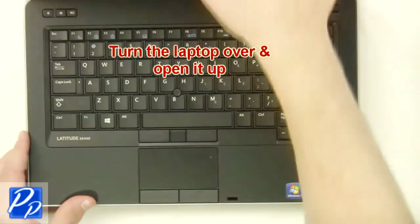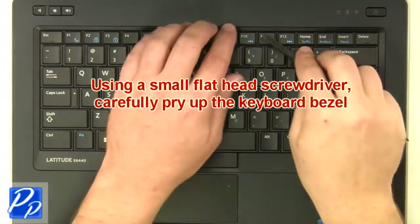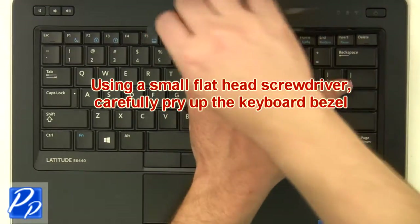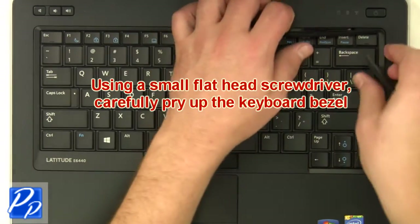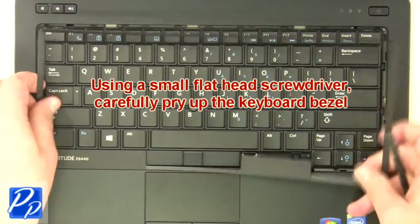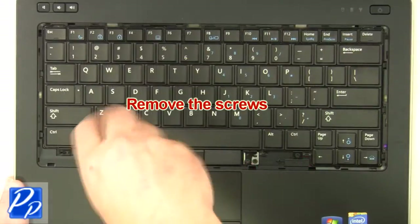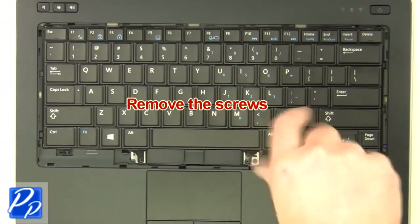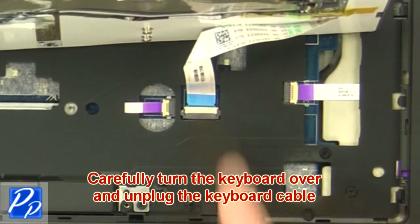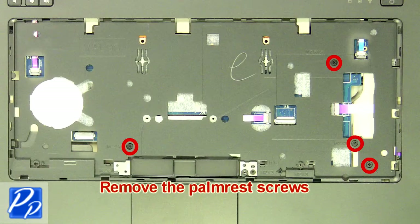Turn the laptop over and open it up. Using a small flathead screwdriver, carefully pry up the keyboard bezel. Remove the screws. Turn the keyboard over and unplug the keyboard cable. Remove the keyboard.